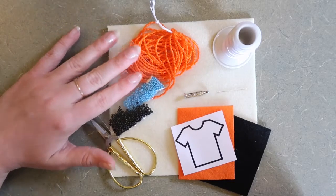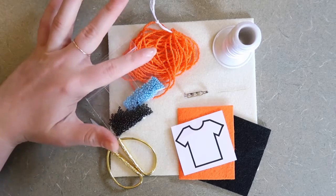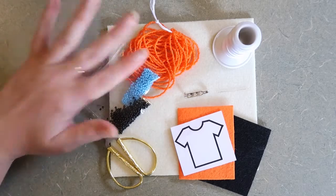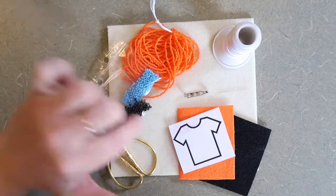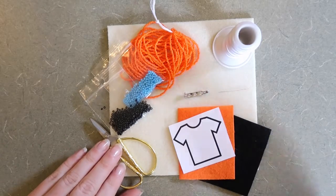I'm going to be using three different colors of beads just so that it's easier to differentiate the different parts of this beadwork. You can use whatever colors you'd like. The orange beads are going to be for the inside of my shirt, the black is going to be for the outline of my shirt, and the blue beads are going to be for the edge, which is how we finish the piece of beadwork.